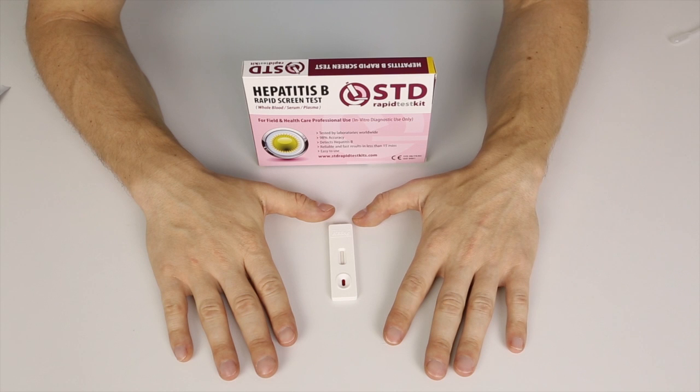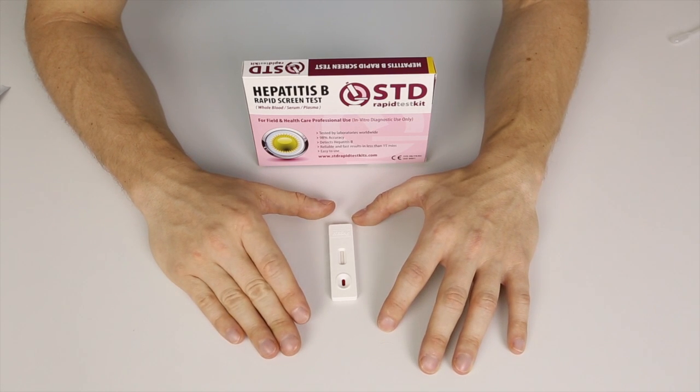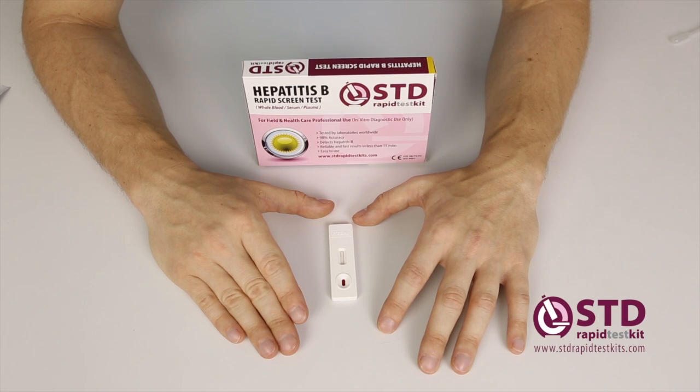I can't emphasise this enough, but if you do receive a positive result taking this home test, it is very, very important that you seek out a licensed doctor as soon as possible. Hepatitis B can in some cases be life-threatening. It's a nasty disease and it needs to be taken care of properly. Also be aware that doctors will treat all the information that you give them with 100% confidentiality — they will not tell anyone else that you visited them. We have a website listed at the bottom of this tutorial video: www.stdrapidtestkits.com, and you can buy a rapid test kit for Hepatitis B. We thank you very much for watching this tutorial video and we wish you the best of luck. If you have any questions, feel free to email us. Thank you and goodbye.